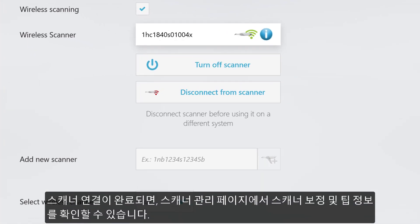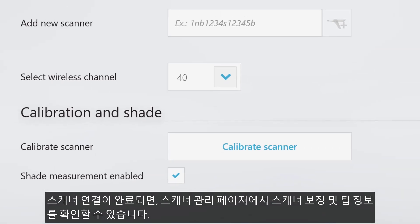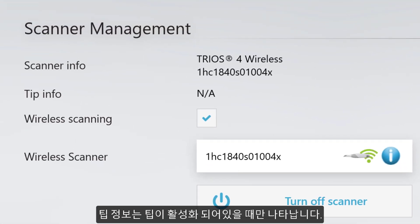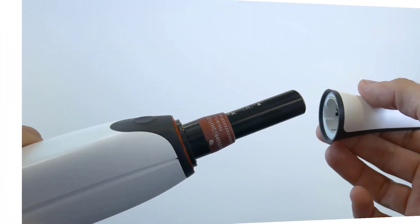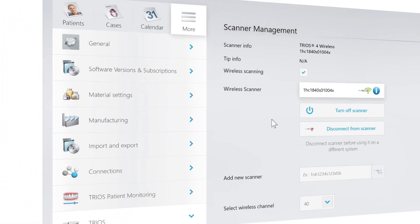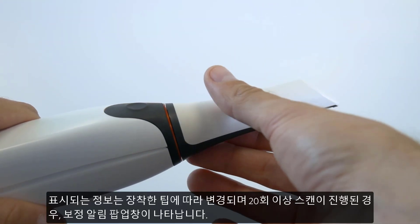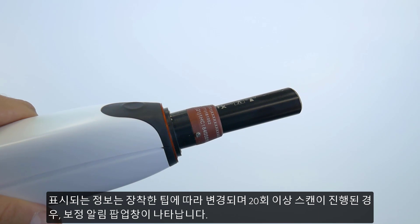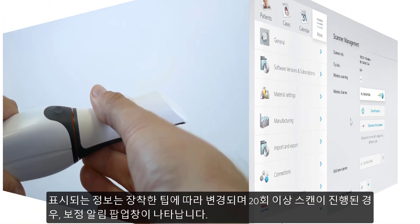When the scanner is connected, it is here where you can find the calibration section, as well as tip info. Tip info is only displayed when the tip is on. It includes the individual number of the tip and the amount of taken scans. The displayed data changes with each change of the tip, and if 20 or more scans have been done, a pop-out will appear.